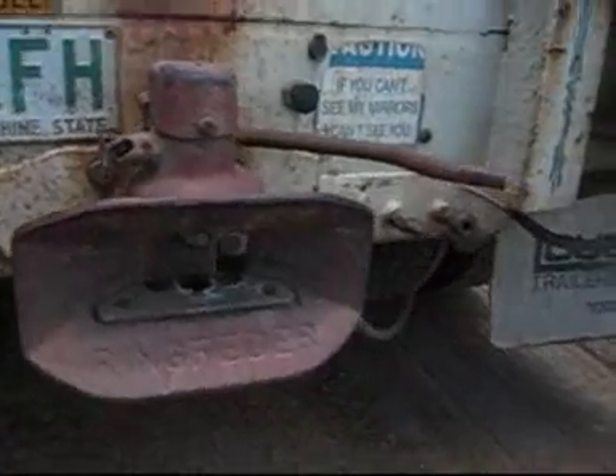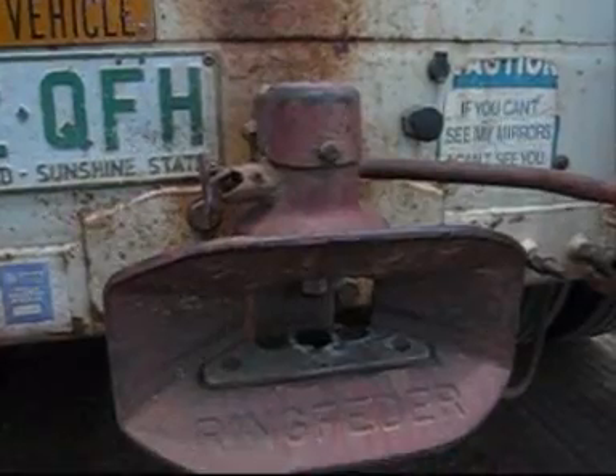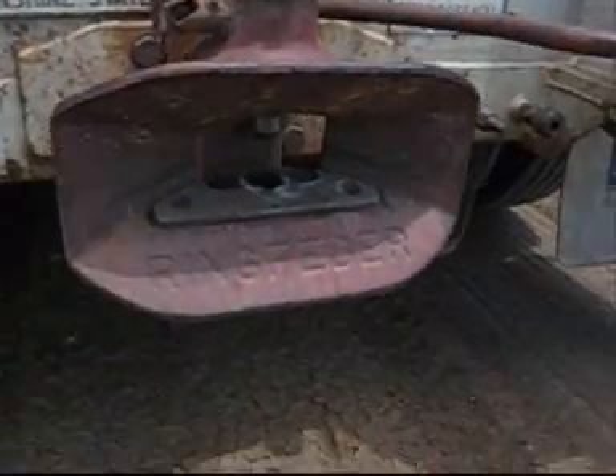Now, here's a ring feeder, guys. This is how we hook up our trailers. Or ring fetter, actually, is the word, which means German for ring spring, I've been told. I don't speak German, but apparently that's what it means.